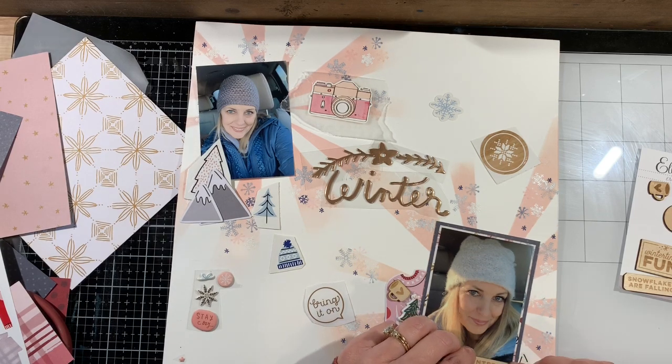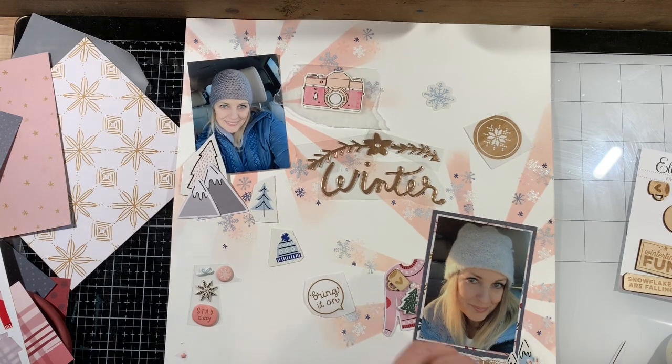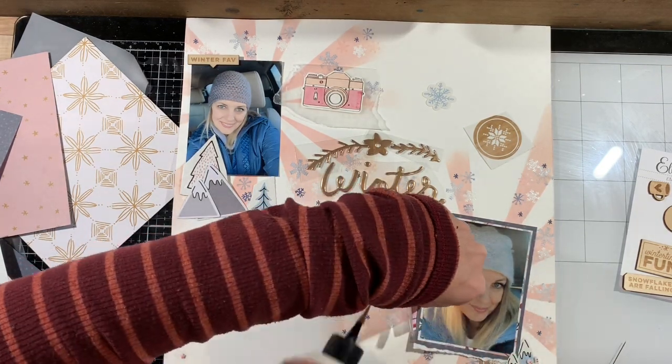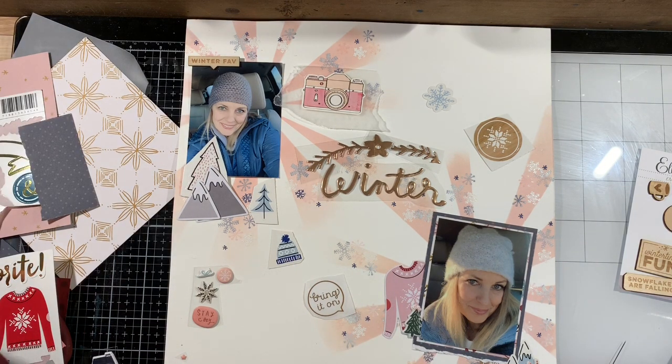You certainly could have done your photos in circles, which would have been really cool. But to soften up those squares is why I wanted to tear the edges. Another thing I could have done is stamp the title, which I think would have been perfect for a layout like this. However, I did have these stickers from that small kit and wanted to use them. This would have been a great layout to stamp your title on, since it's a very flat layout overall.